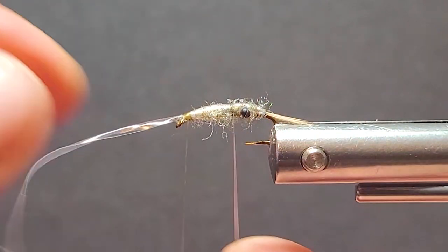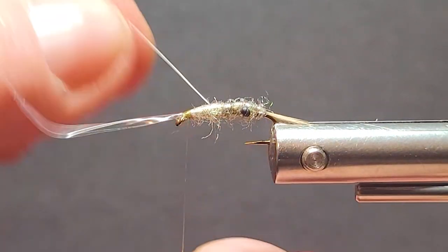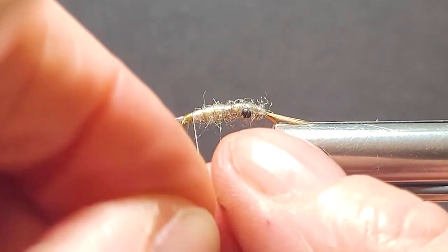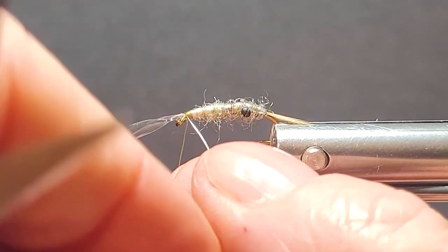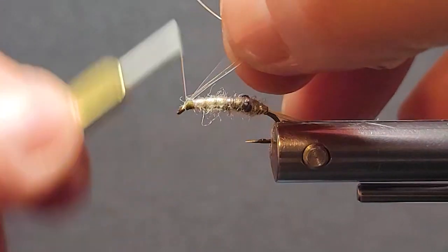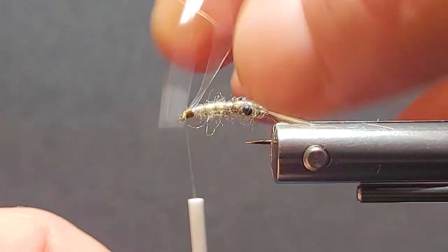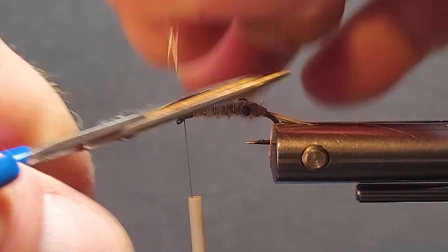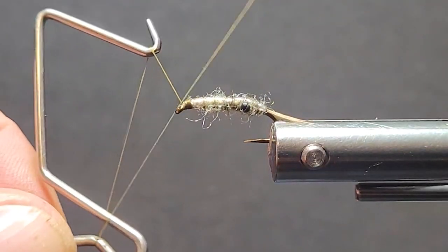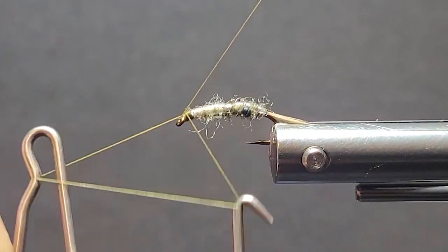Do they look like what you're trying to imitate? When you're following recipes for any flies from different tiers, if it's asking for a specific type of dubbing or whatever, there's a reason for it — it's been selected for the texture, translucency, bugginess, or whatever it may be.